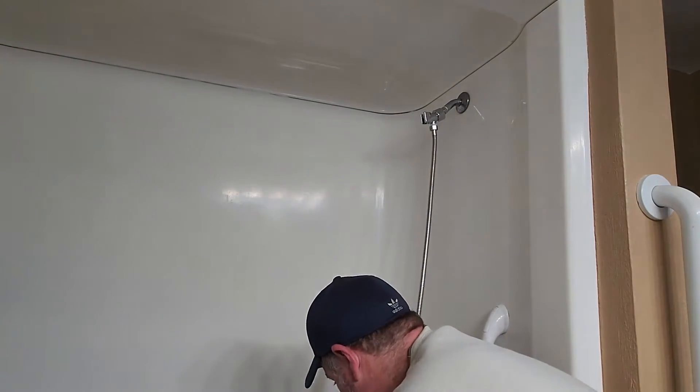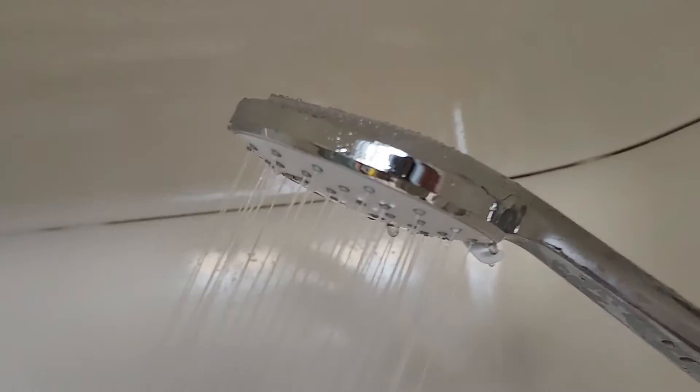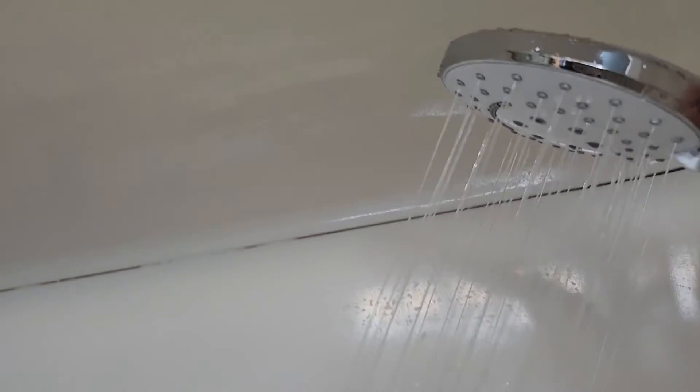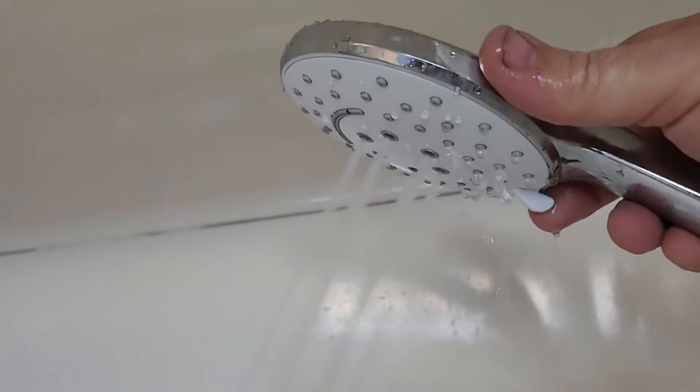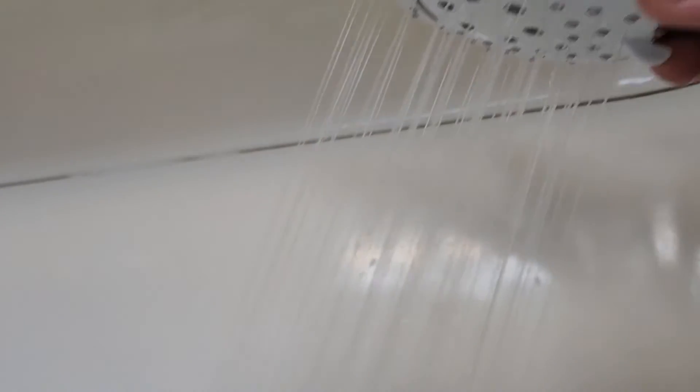The first thing we need to do is check for leaks. All right, so let's check those six different settings. There's number one: high pressure massage. Two: shower.